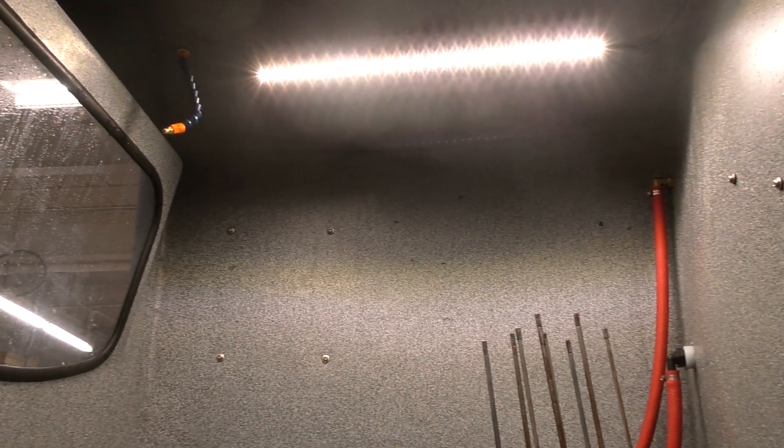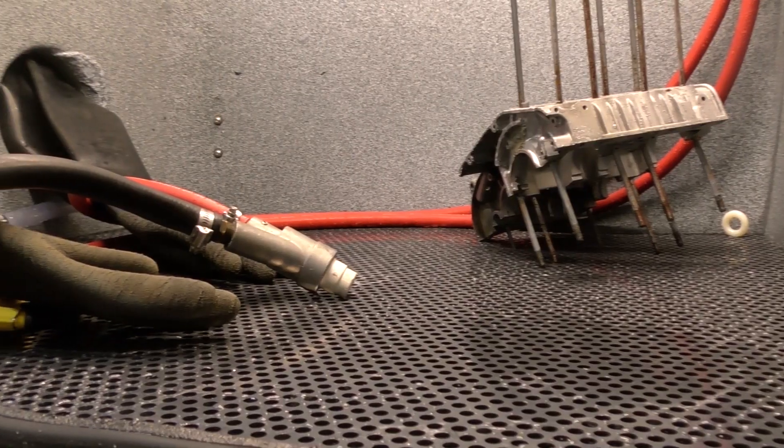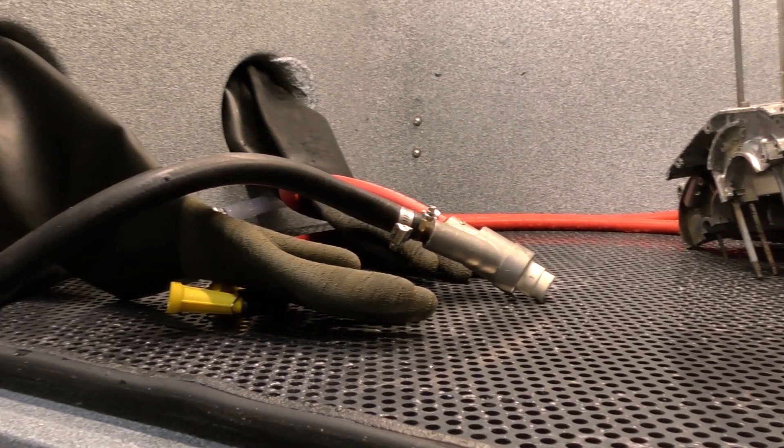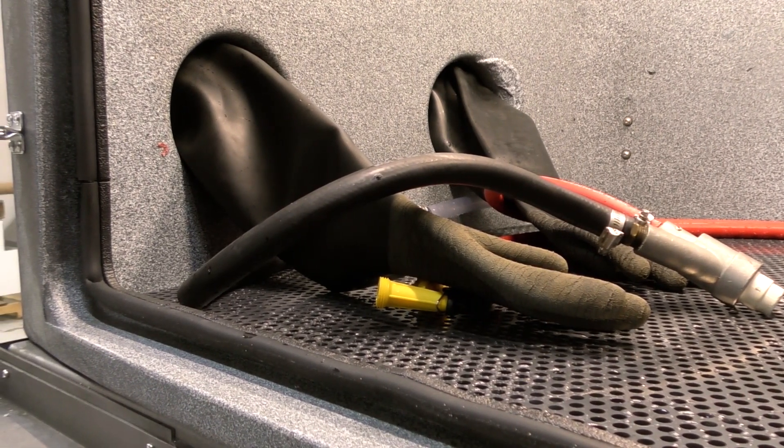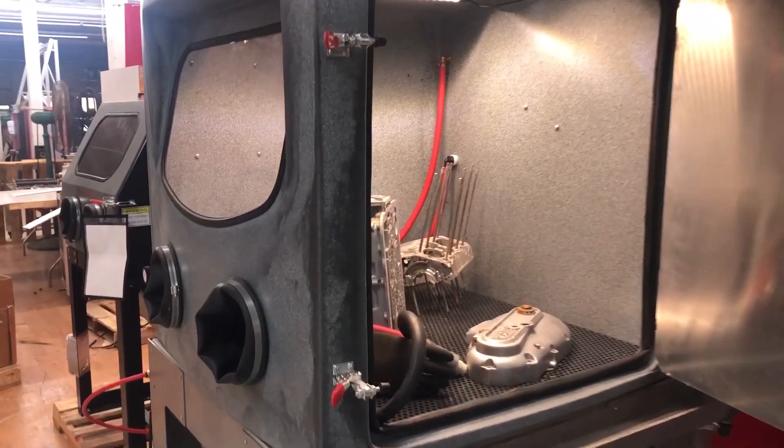We love the visibility in the machine. The window is much bigger now. The blasting chamber is much bigger, and you guys are going to absolutely love this cabinet. It is rock-solid, heavy-duty.